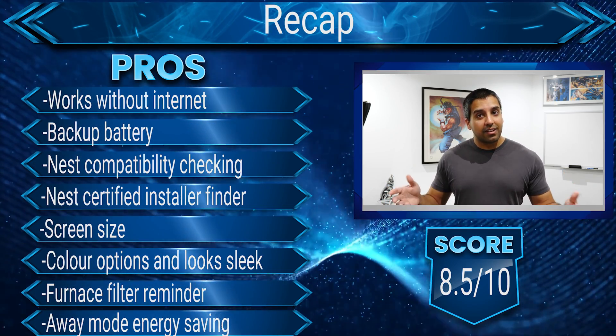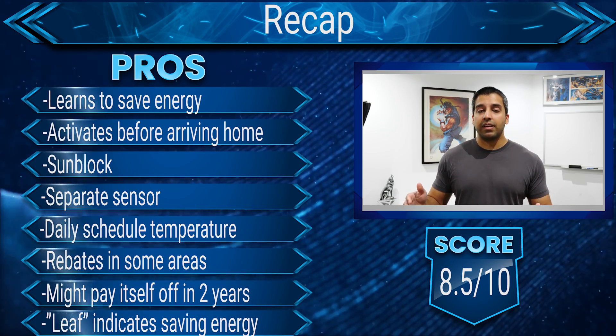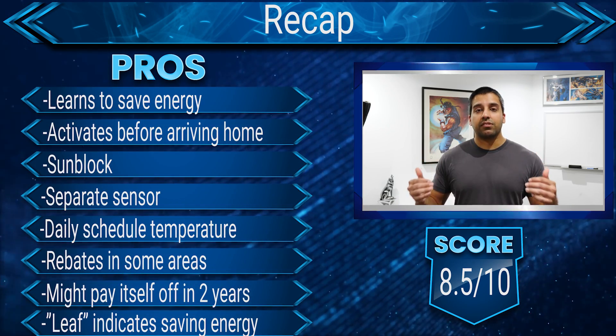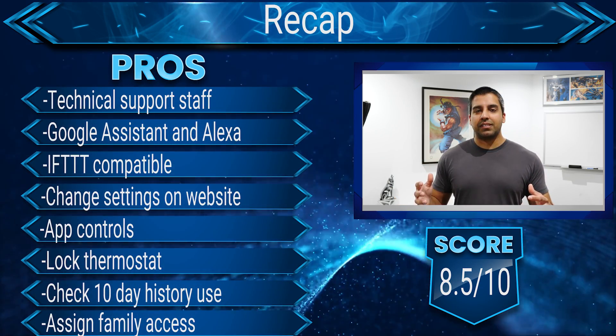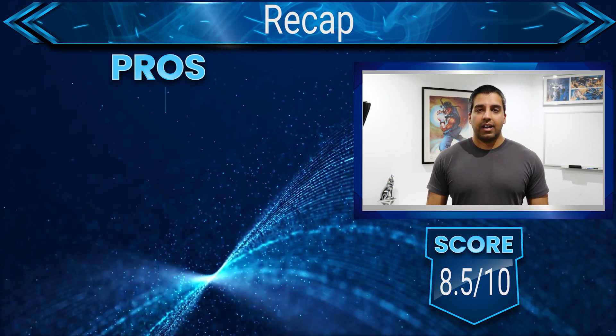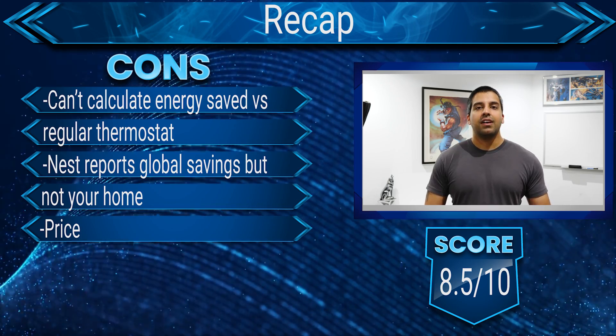I do highly recommend this product. I believe it's saving me energy, and that's backed by local governments in Canada and the US offering rebates and affirming its environmental benefits. I just wish Google and Nest provided personal energy savings stats, because after two years I still have no idea of the exact figure. It is expensive, but with government backing and the potential to pay itself off after two years — especially if you can get a rebate — it's definitely worth checking out.